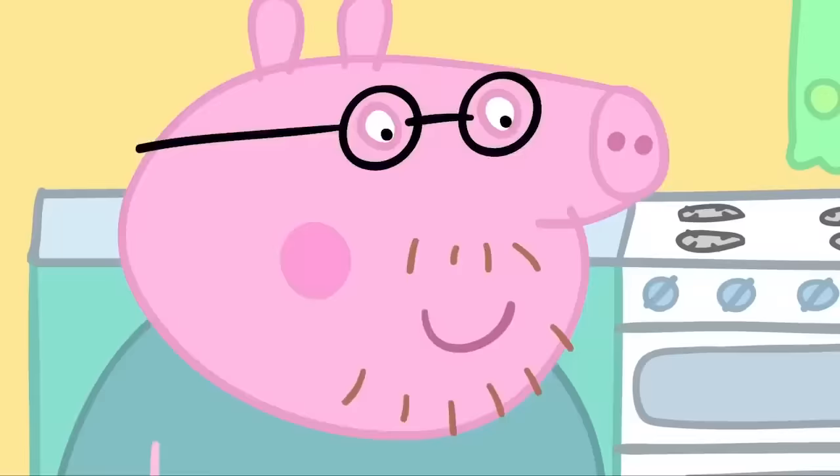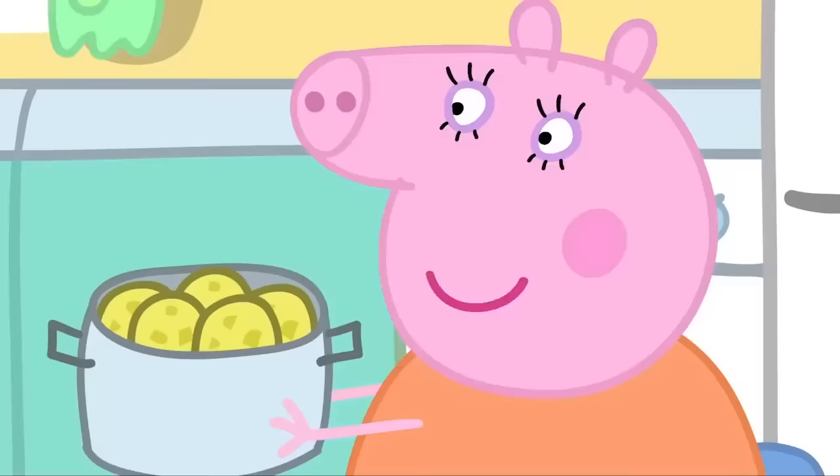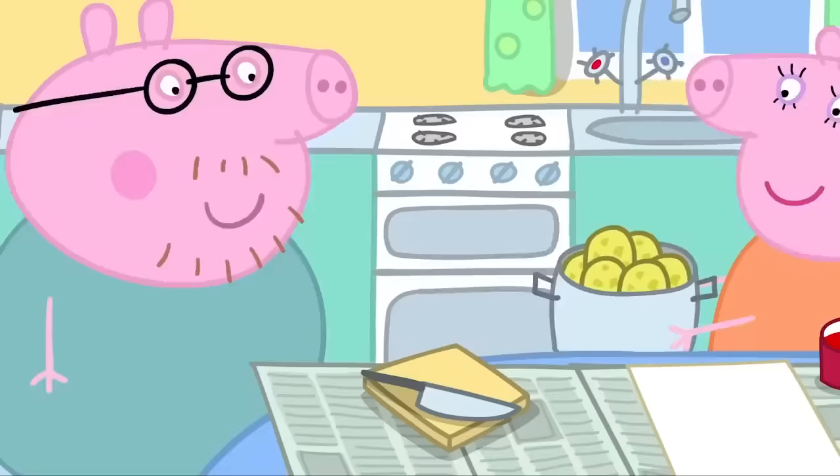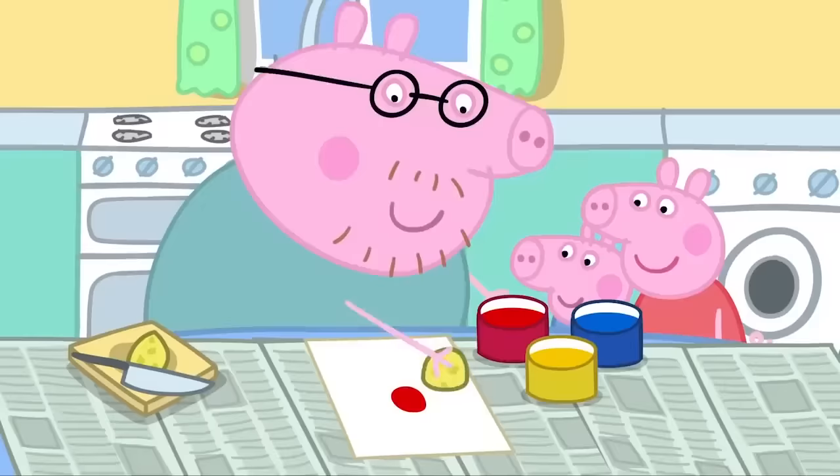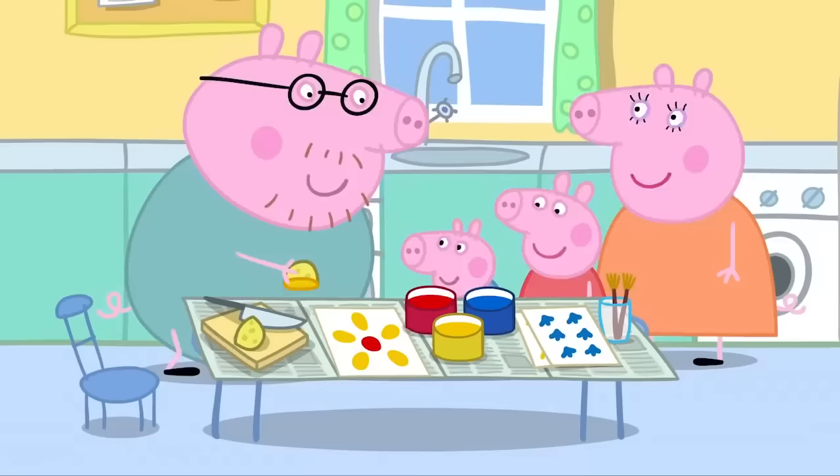Very good. Can I have a potato, Mummy Pig? They aren't cooked yet, Daddy Pig. Are you hungry, Daddy? I'm not going to eat it. What? Watch this. What is Daddy Pig doing? Now who can tell me what this is? A flower! Clever, Daddy!